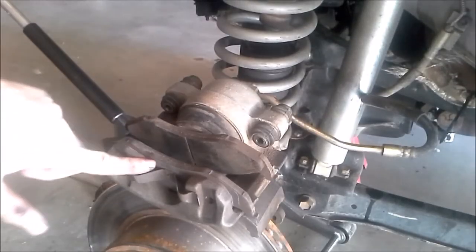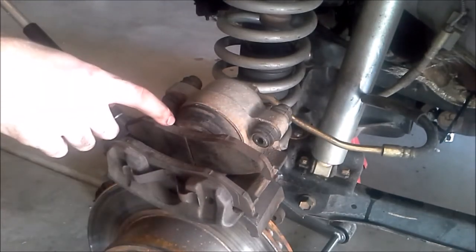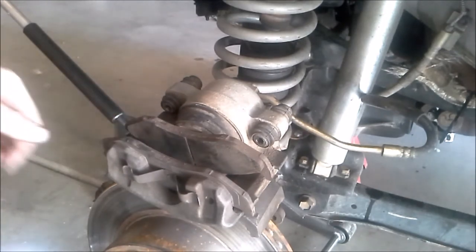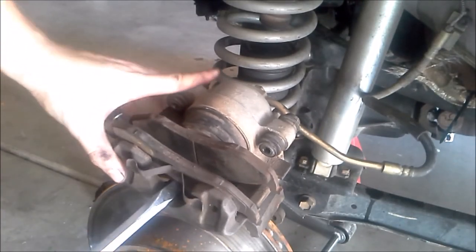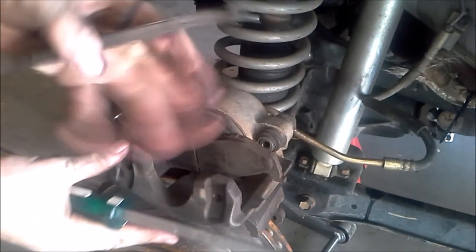The next thing we're going to do is remove this old brake pad. I'm only going to remove the outside one though — I'm going to keep the inside one on and you'll see why in just a second. The way to remove it is pretty easy. You're just going to take a screwdriver, there's a little gap in here that you can pry it up on, and the old pad should come straight out.